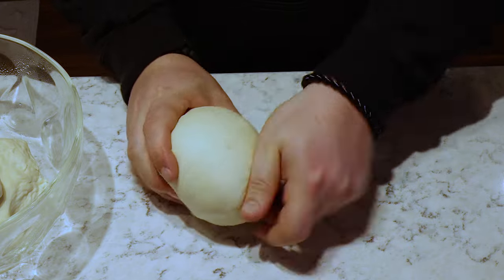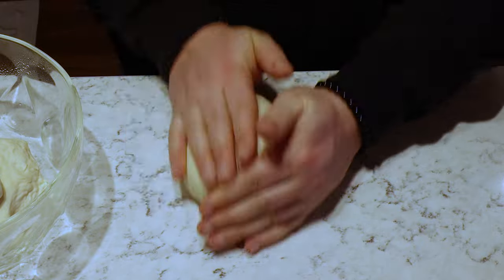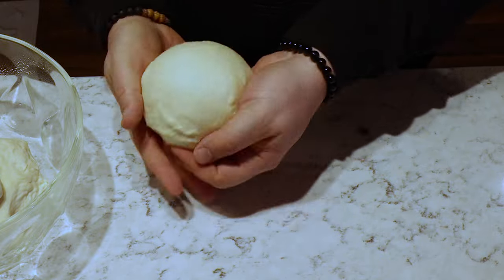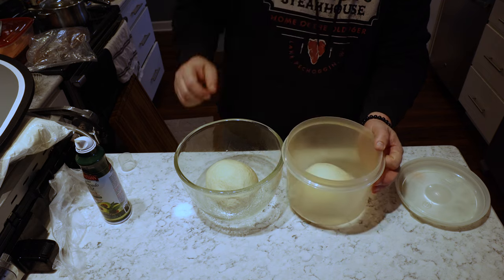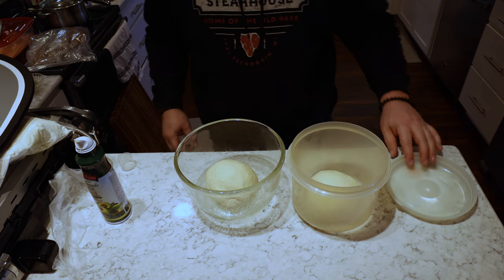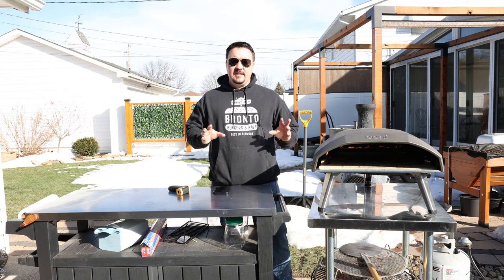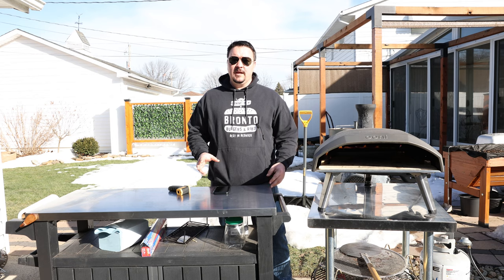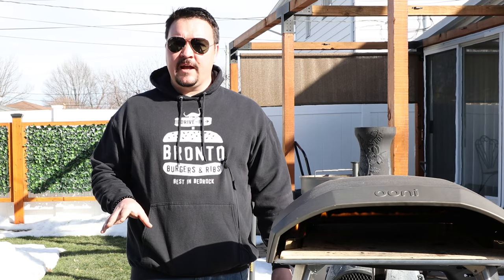When you can't fold the corners anymore, start tucking them up and into the ball — it makes for a real nice tight pizza ball. Finish it off by rolling it on the counter. Spend some time making it as perfect as you can; this is what's going to help you have a nice round pizza when you're finished. Put it into an oiled bowl covered, and I'll refrigerate these for up to three days. About an hour or two before making pizzas, take them out and let them come to room temperature. That's the perfect time to make your pizza sauce.